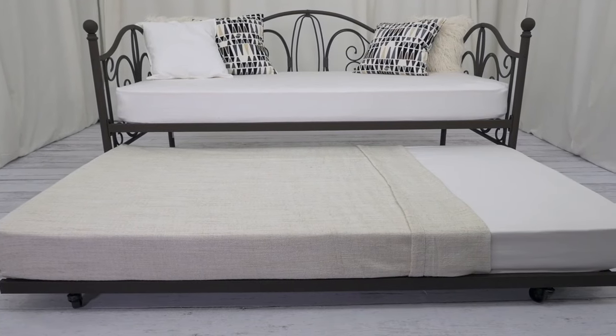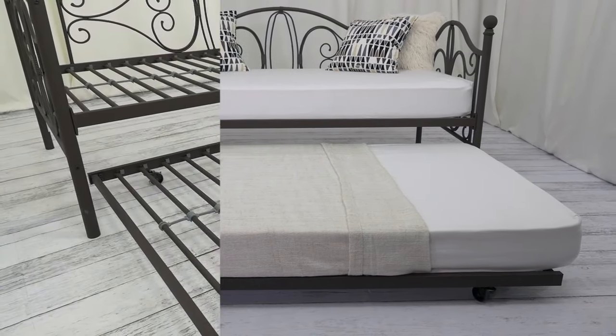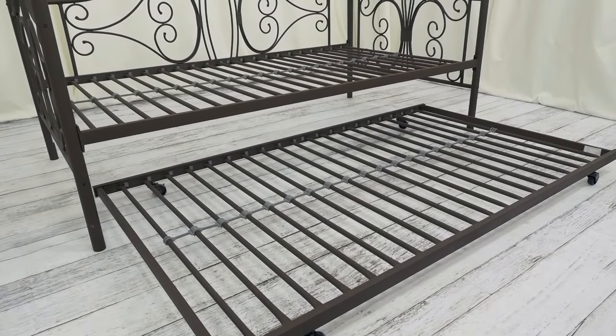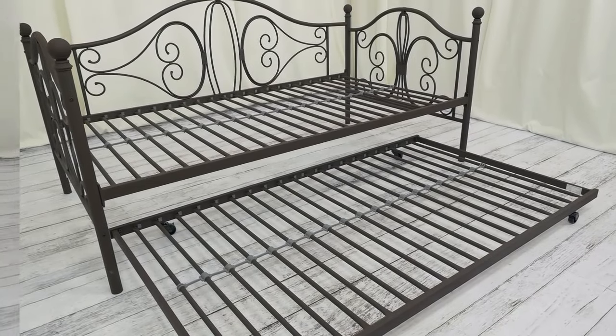For overnight guests or kid sleepovers, the handy trundle pulls out on easy-glide casters to create extra sleeping space. Sturdy metal slats on the daybed and trundle offer support and durability, with no box spring or additional foundation required.